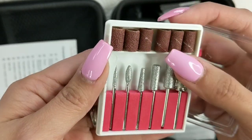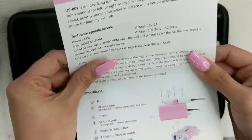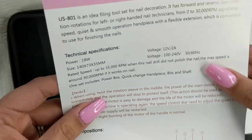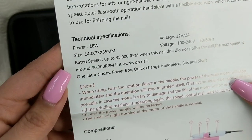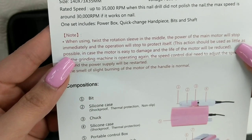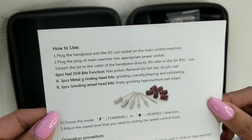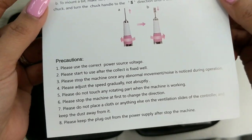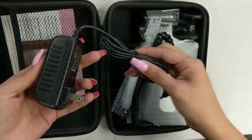It does come with a bunch of different types of nail bits — the mandrel, which is the last one to the right, connects to all the arbor bands and three different grits on top. The machine is 18 watt, 12V, 2A, and up to 35,000 RPMs — around 30,000 — which is really great, because a regular nail tech electric file machine is around 20 to 30,000 RPMs. So this means it has really great power.